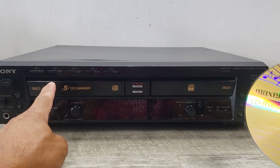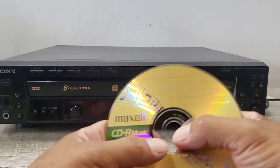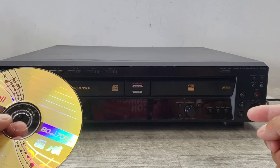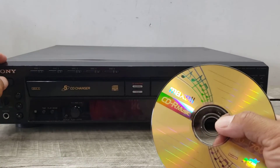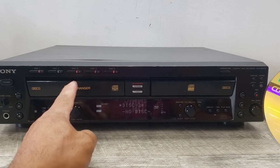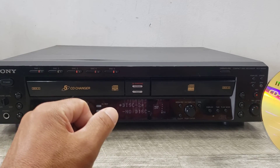Unfortunately, the changer side of this player doesn't work — I think it needs belt changing — but the player and the recorder is working fine. So let's just get started. Let's turn this on and it will make a little bit of noise because I think it's trying to use this player, but it'll stop after a while.